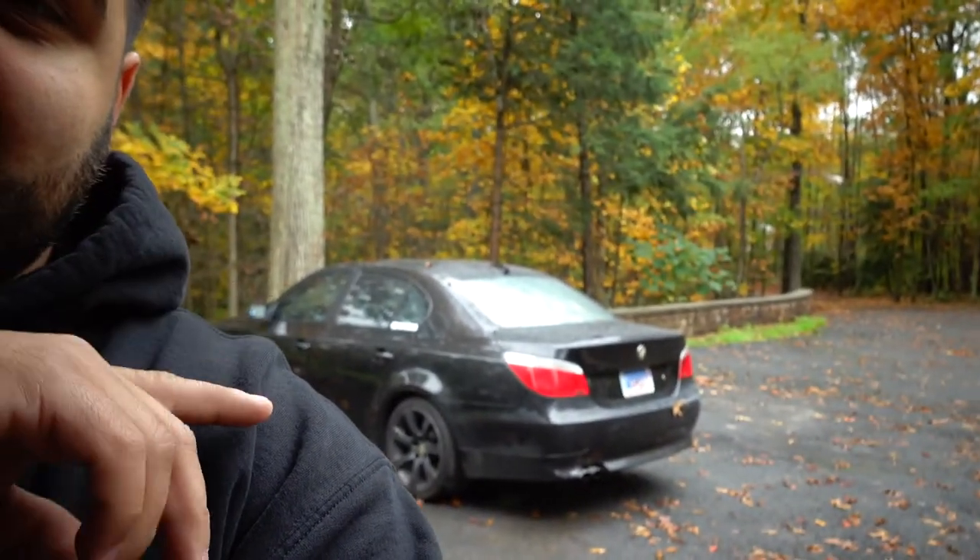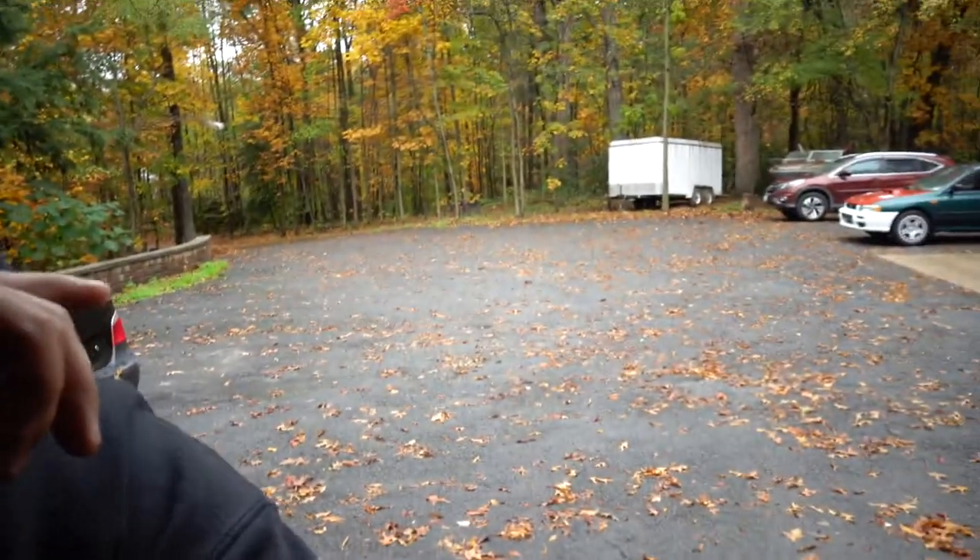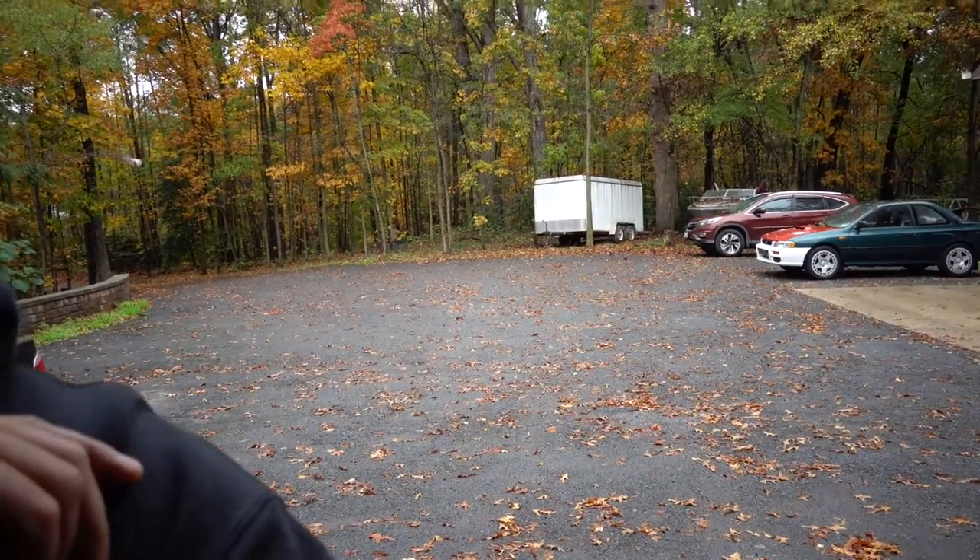If you guys know me, you know I'm a huge fan of WeatherTech. I run their mats on all of my cars — the blue GC8 has WeatherTech, the E60 has WeatherTech, the Jeep has WeatherTech, I have a Silverado with WeatherTech, my mom has her CRV with WeatherTech, and my dad has the red Ram you've seen on the channel that also has WeatherTech.